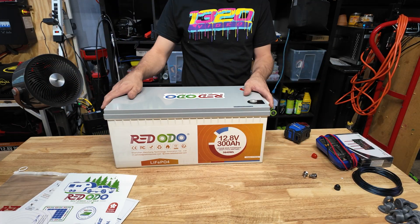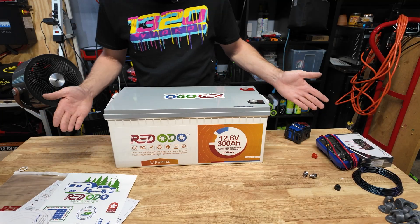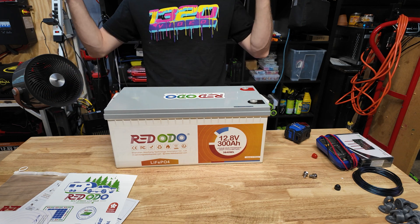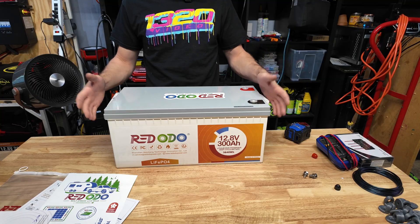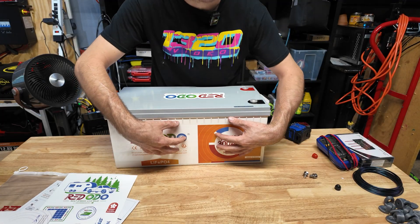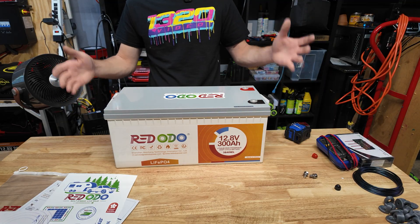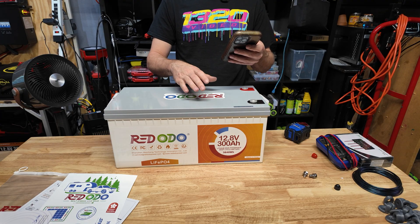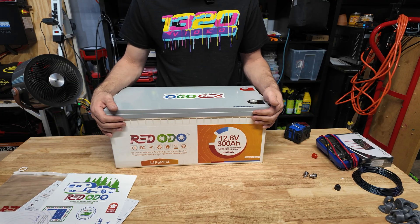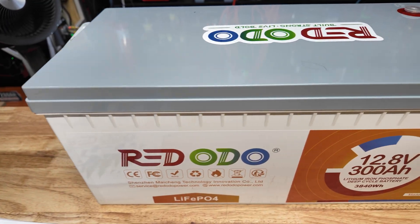I've seen these batteries a lot and had many people ask me to review one, so I finally got one. So far I really like the build quality from the outside. We're going to fully charge it, fully discharge it, see how many amp hours we get, do a max load discharge test with a big inverter, pull over 200 amps, then tear it apart to look at the cells and BMS. At the time of making this video this battery is available on Amazon for $512. We're just going to see if we get $500 worth of value.